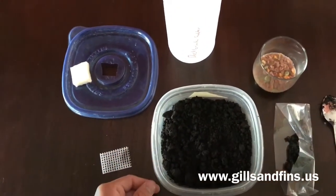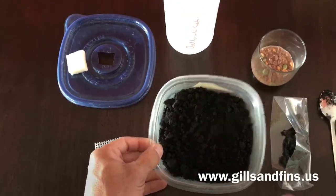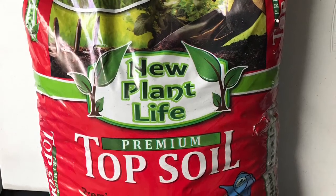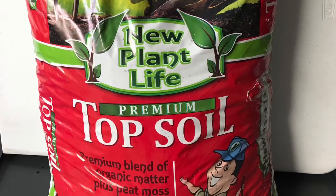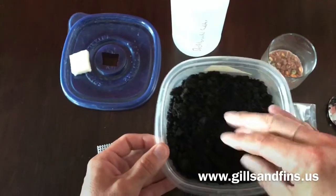First we use soil. I'll put a picture of the soil that I use — it's a good quality topsoil with some peat moss in it, so it's a nice dark color. It has some organic matter in it, so the worms like that.